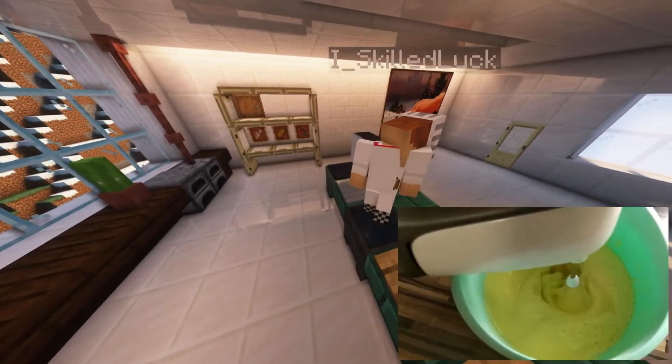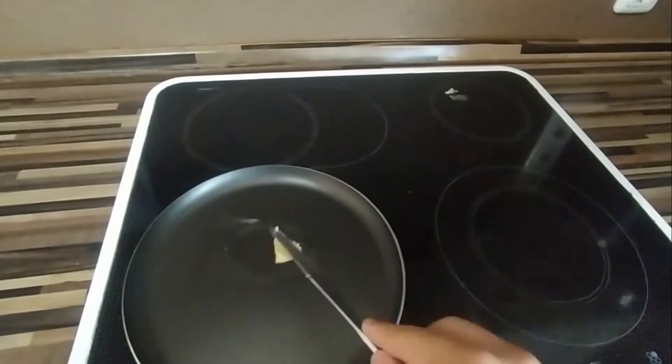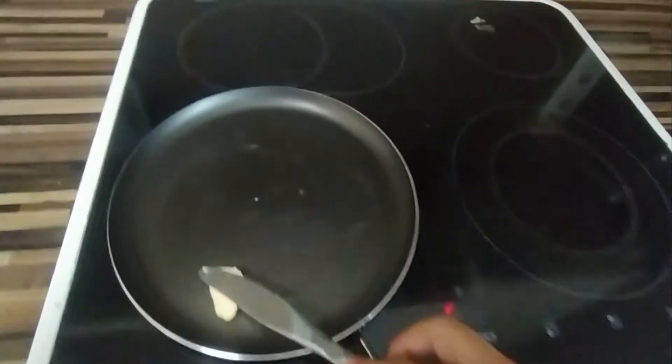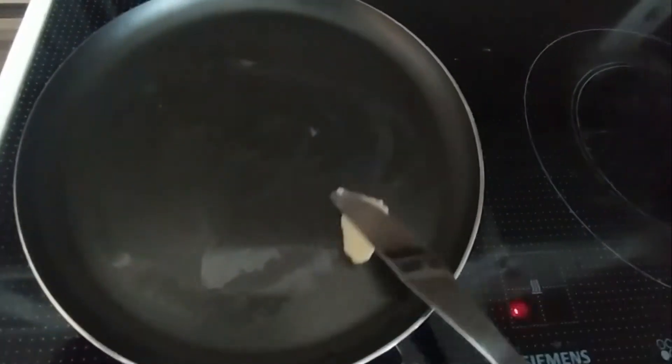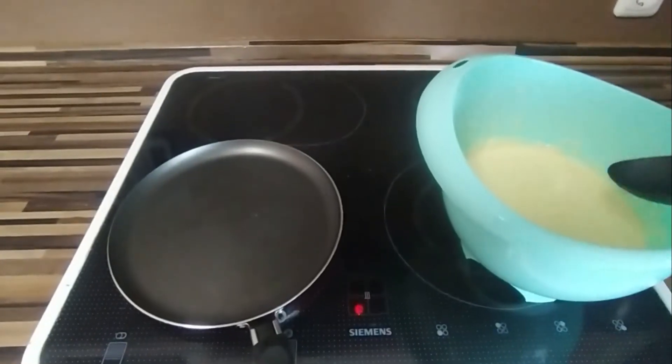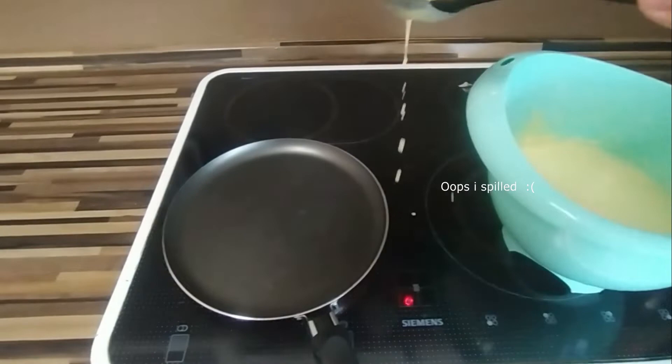Now it's time to leave the gaming world and jump into the dimension of real life. Take some butter and smear it all across your pan. It's very important to not use any form of oil, otherwise your crepe will get very oily and slimy. Remember we are going to make crepe, not pancakes.